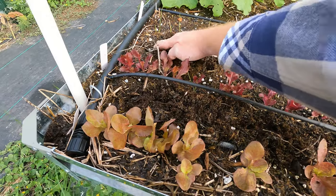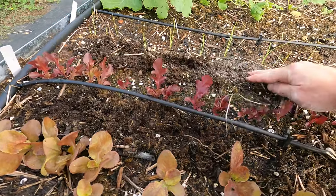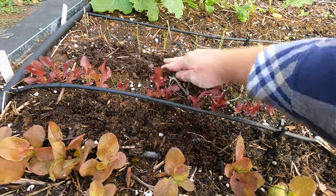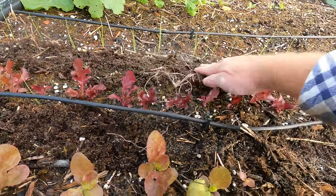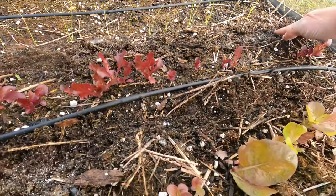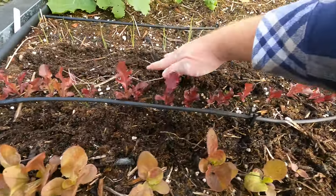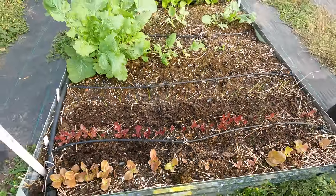You've got to scratch it into the soil because it's not going to start working otherwise. This kind of stuff needs to be broken down by the soil biome — fungus and small bugs and so on will eat this and then convert it into something usable by the plants. So you've got to scratch it into the soil for it to be activated.